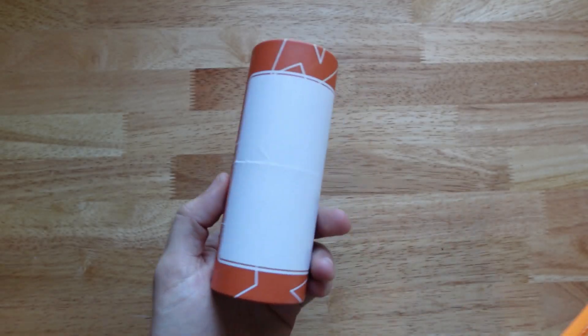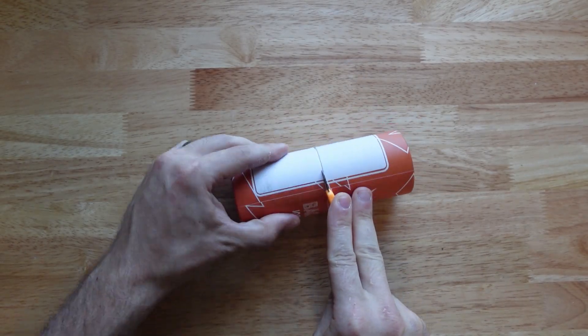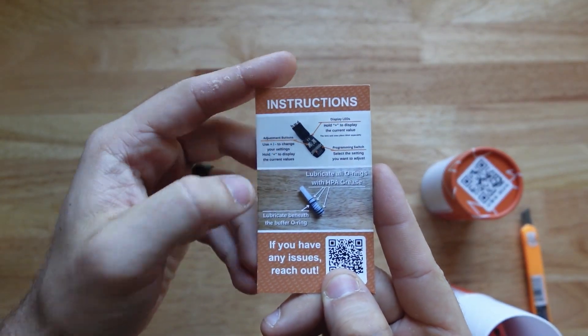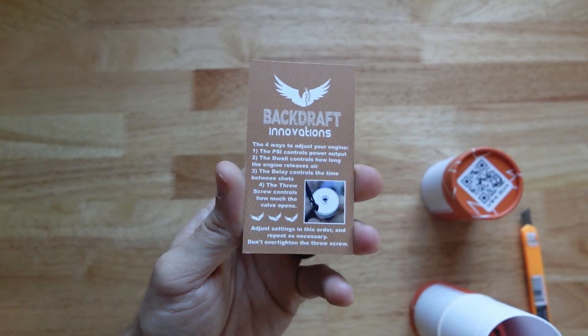So now, if you want to add these new features to your Backdraft Phoenix, you can. I haven't figured out the label yet — I still need to design it, but I'll get that done before these are up on the store. First, we're going to have the instruction card, which shows how to use your FCU, how to maintain your engine, and gives you instructions for tuning everything.